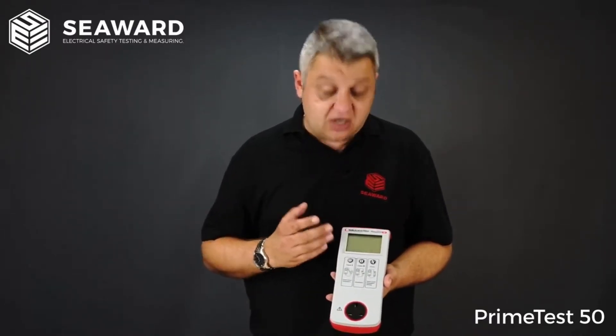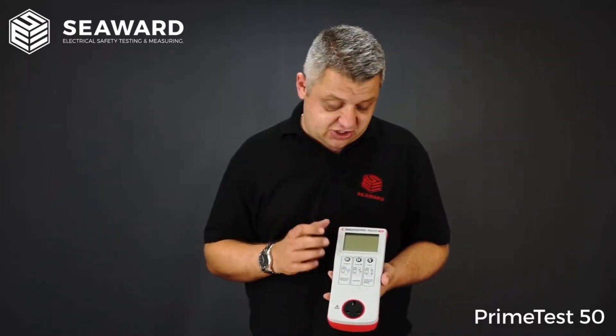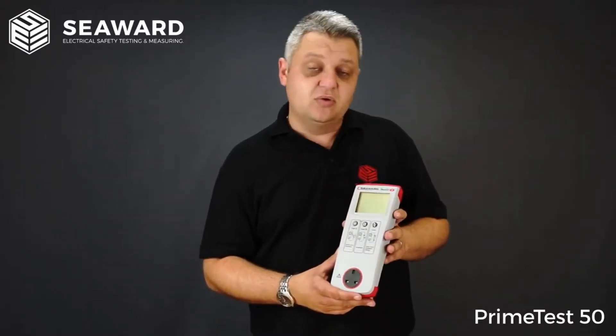One thing that you get with the PrimeTest 50 — along with all the other testers in the PrimeTest range — is Seaward's very own ZAP technology. This ensures that you get good, reliable, and consistent earth bond readings every time.